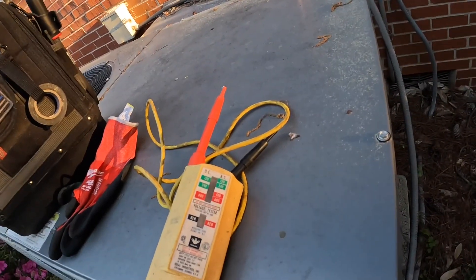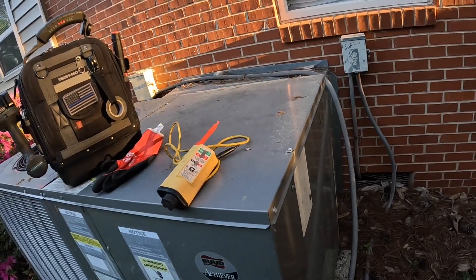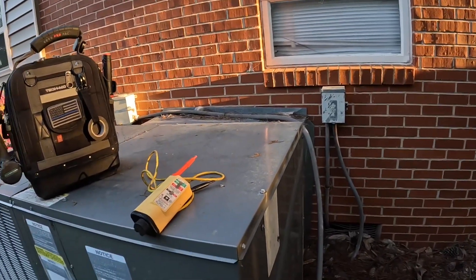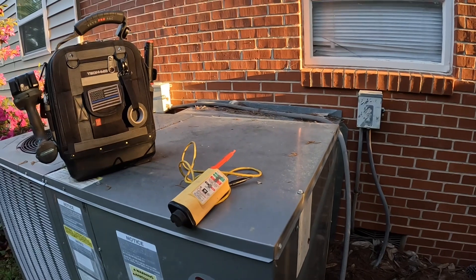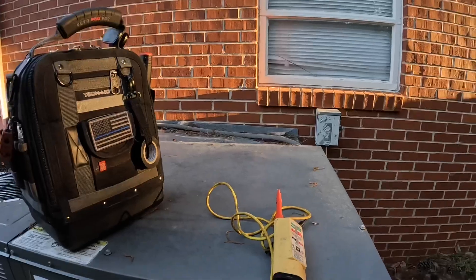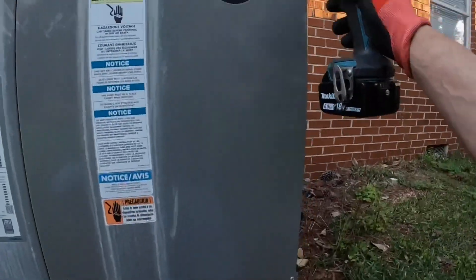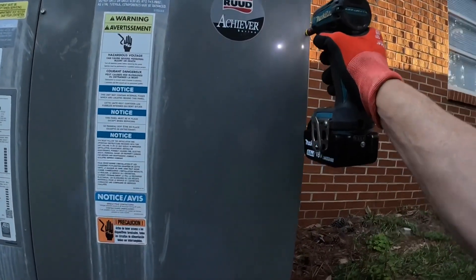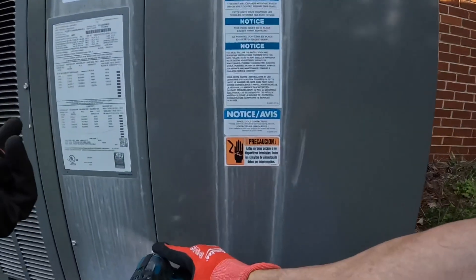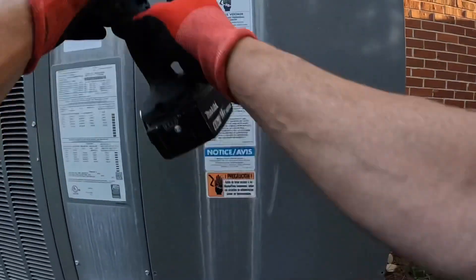I walked up to this and this was sitting on it. That looks old, guys. It is cold out here this morning and I am underdressed. So this is six years old, not eight.